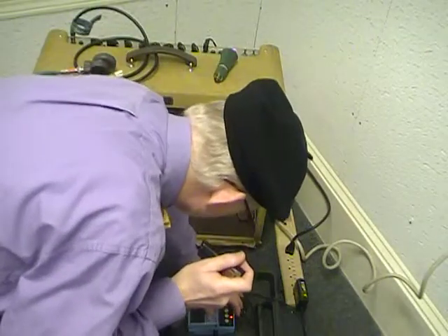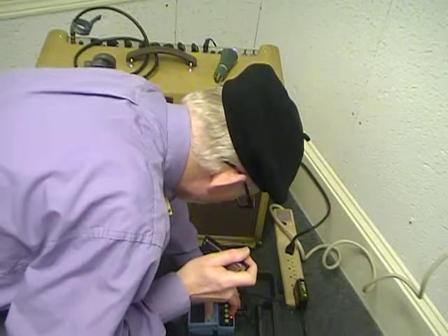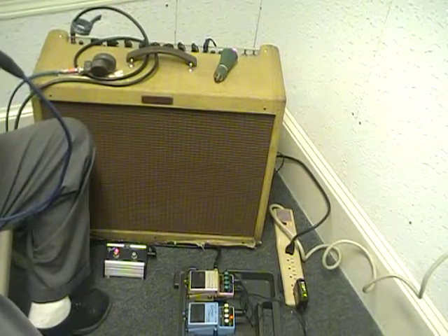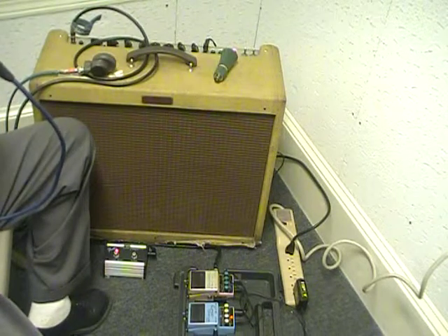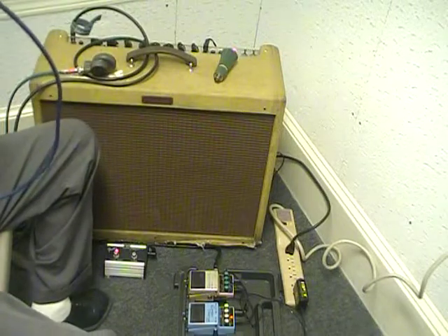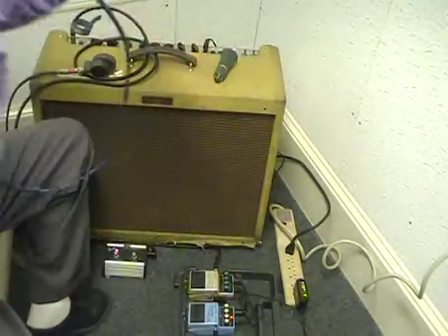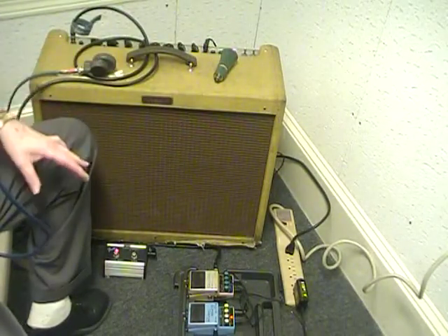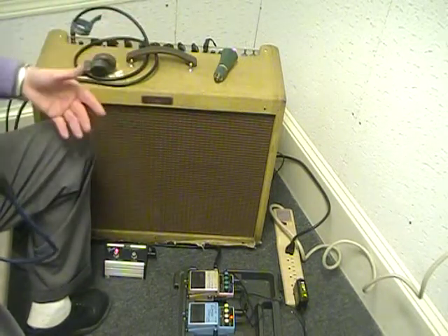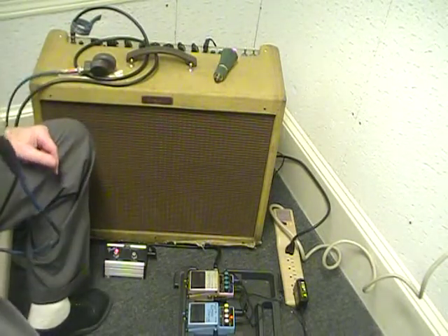I've got the depth all the way up. Now the rate is about a little before halfway. Let's bring the rate up a little bit — you can hear how it brings it up, and it brings it to almost when you have the Leslie on fast. You can also manipulate it while you're playing, so it's a really great pedal. You can go out stereo with it or mono — I've got it set for mono right now.